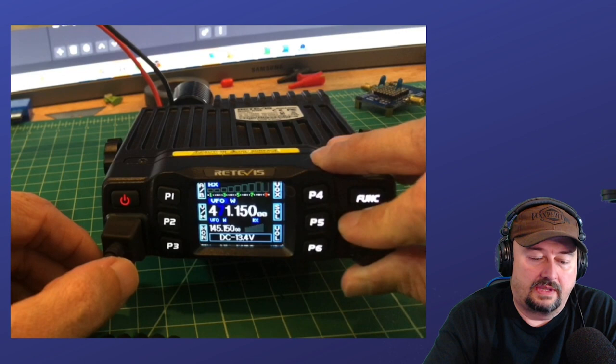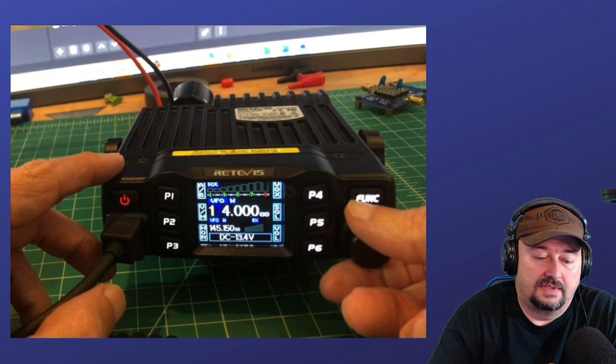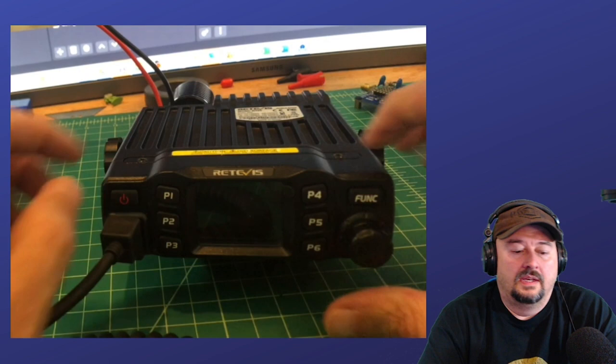Reboot the radio. What we're going to do is adjust up, and you can see 490 is our high point, and then I can start at 136. We were receiving something there. So 136 through 174, and then we start at the 400 megahertz mark when we go to the second band. I'm going to power off.